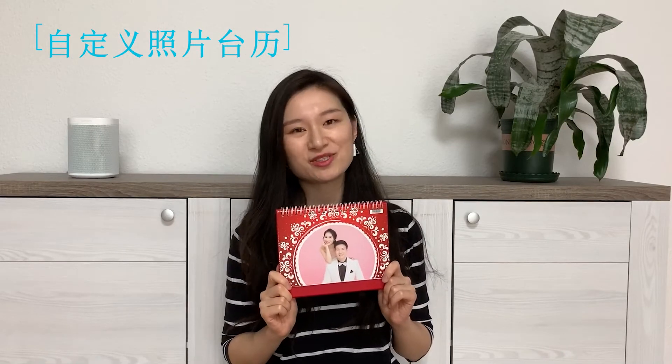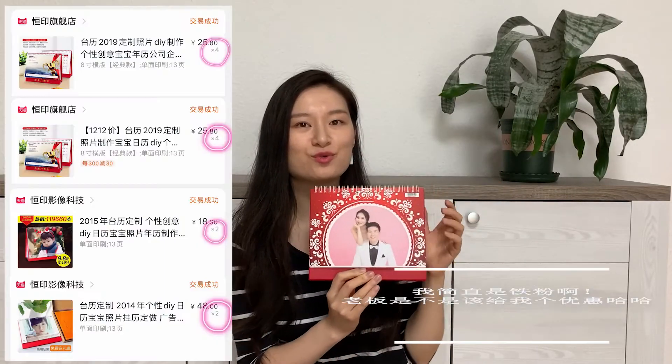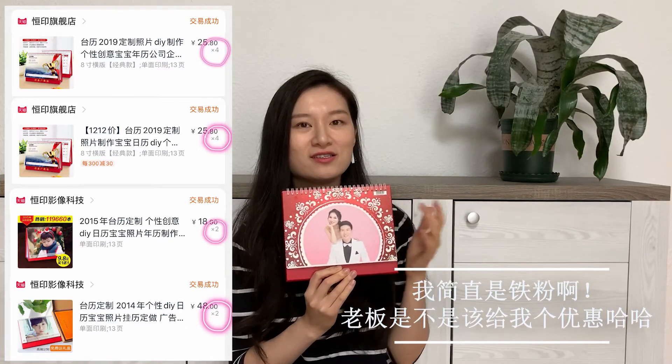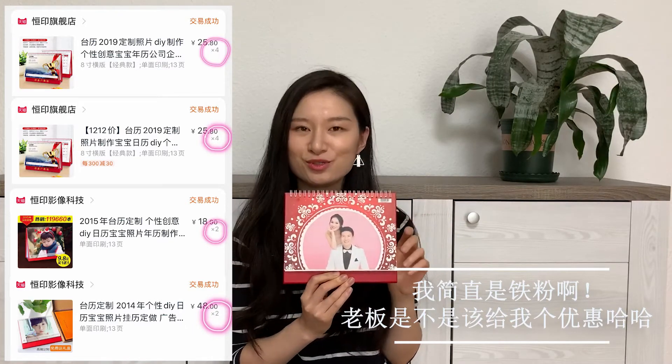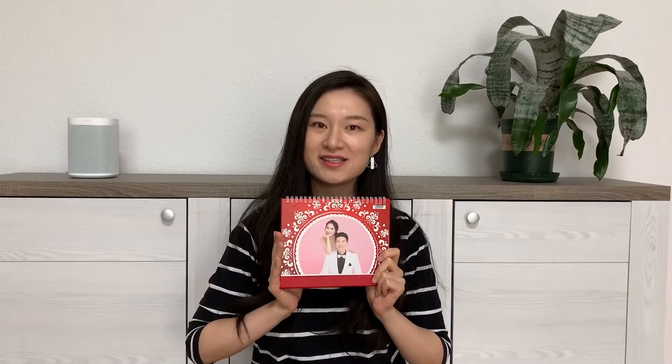这个照片日历也是我在上一期视频里面推荐过的，非常满意的一个淘宝产品。它里面可以根据大家的喜好自己来制作美业日历，非常的自定义、非常个性化。大家可以作为旅游之后的纪念，或者是生小宝宝，或者是两个人谈恋爱的纪念等等都是可以的。详细介绍大家可以去上一期视频里面看一下。